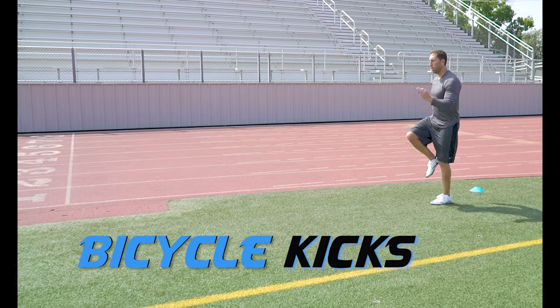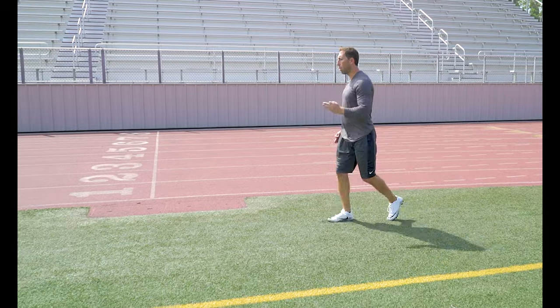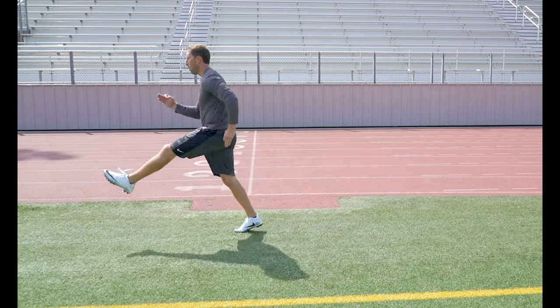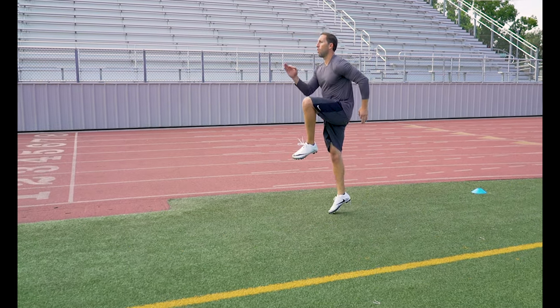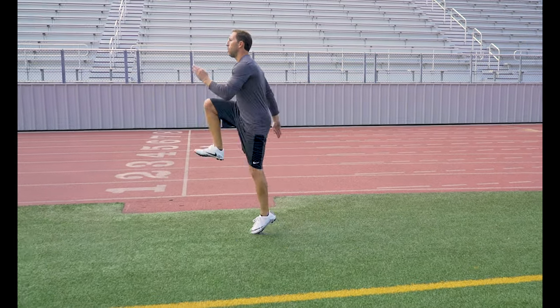Bicycle Kicks. This exercise works all elements of the run cycle, from the knee drive to the hamstring recoil. Skips. A great exercise to start working the proper running mechanics by getting that arm and leg drive working together.